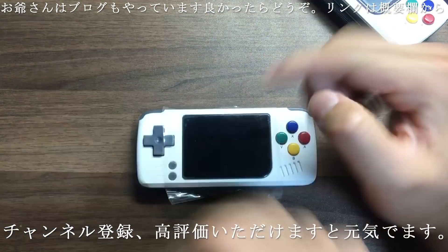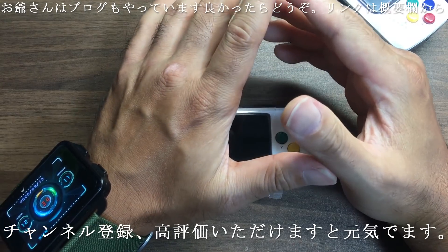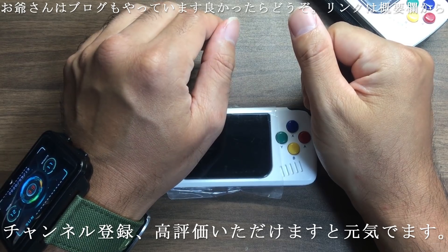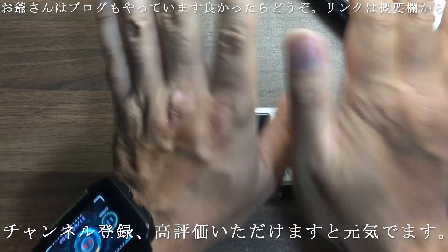すんげー楽しみですこれは。結構高かったけどこれは即買いでしたね。このレビュー今後やっていきますのでご興味ある方は見てみてはどうでしょうか。リンク貼っておきますね。この動画で初めておじいさんのこと知ったよってチャンネル登録していただくと嬉しく思います。それではまた次回の放送でお会いいたしましょう。さよなら。